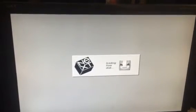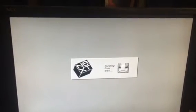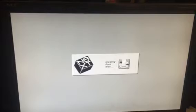This screen isn't all that interesting. There's a verbose option that can also be set, but this is just the standard booting screen here.